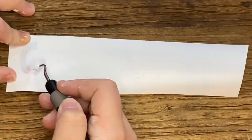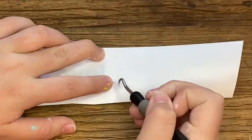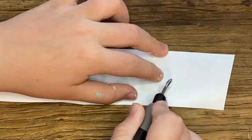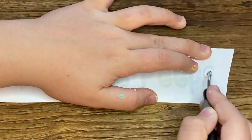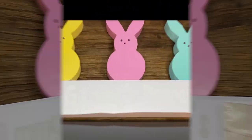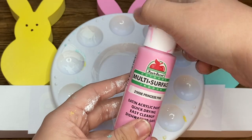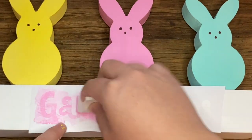Once the words were cut out, I used a weeding tool to weed out all of the letters so I could have a clean stencil. I wanted to match the color paint with the pink peep but I didn't have any pink vinyl that matched. I used transfer paper to lift up the vinyl stencil, then took Princess Pink paint again — the same I used for the peep — poured some on my palette and painted through the stencil to create the words.